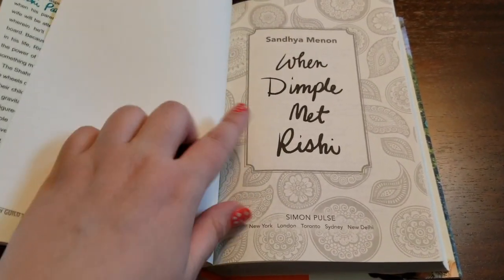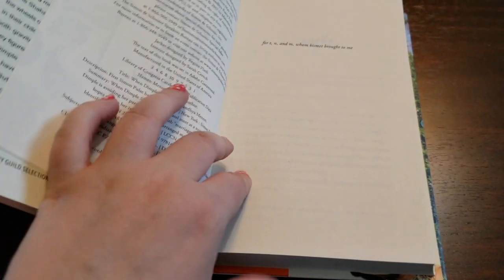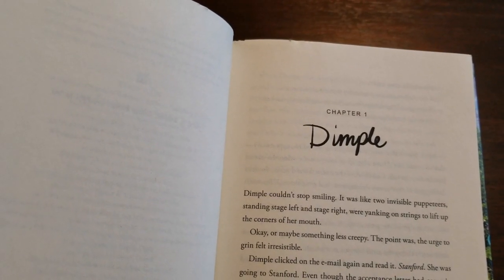And when we open it up we're greeted with this really beautiful title page, and this is the way the beginning of your chapters look. It's got that fun font from the spine again.